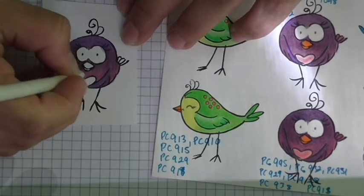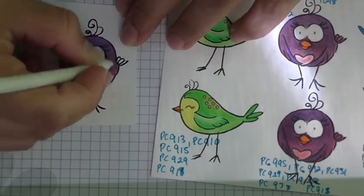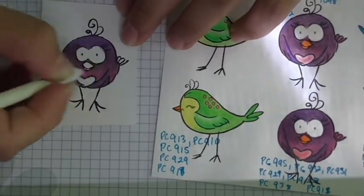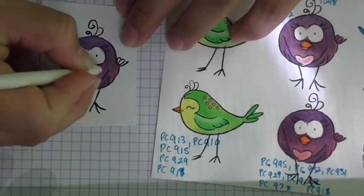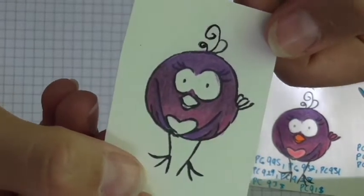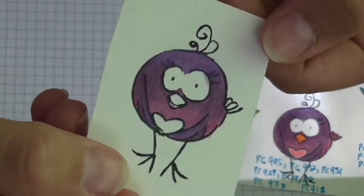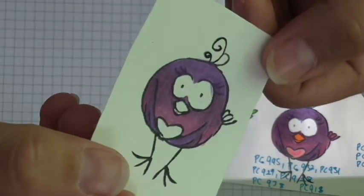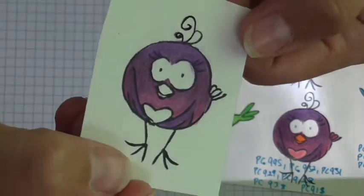I like to make sure I go over it well. If after blending you feel you still need a little more color, you can go back and add that. Let me hold this birdie up so you can see the difference — it's smoothed out now, nice, with that lovely waxy finish to it.